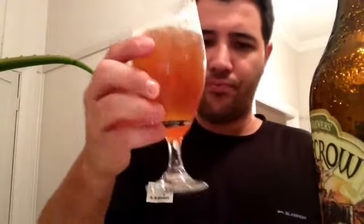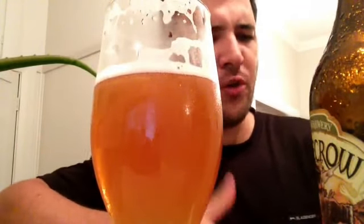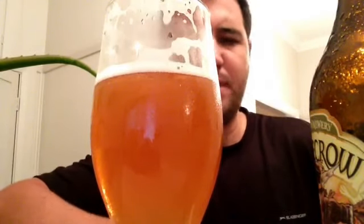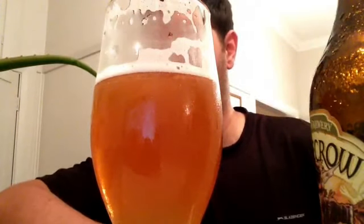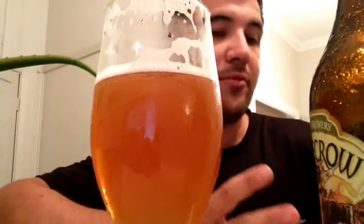You can have a few of these quite easily. The more you drink it, the more you enjoy it. It's got a nice little bitterness — it's soft, it's smooth. It dries the mouth, but it's very, very drinkable, very sessionable.